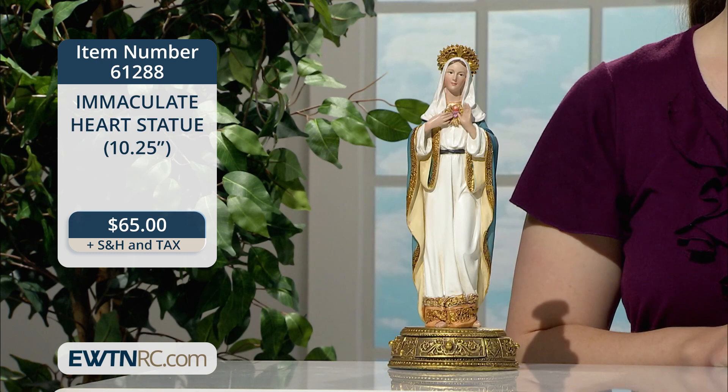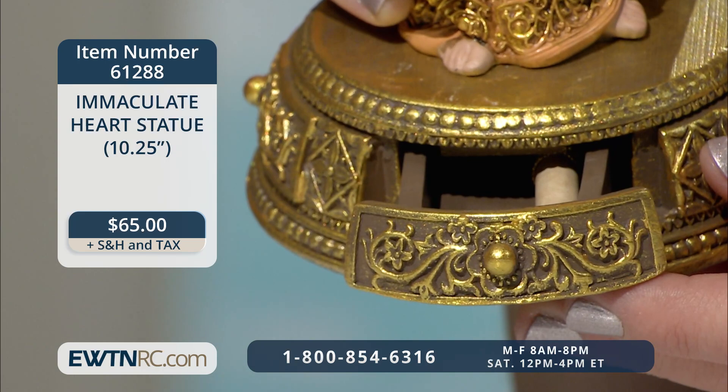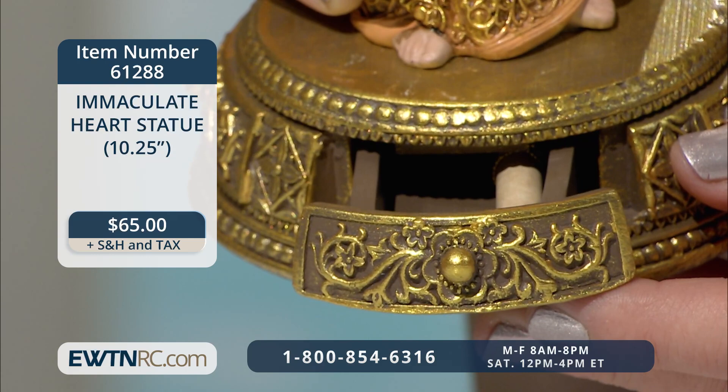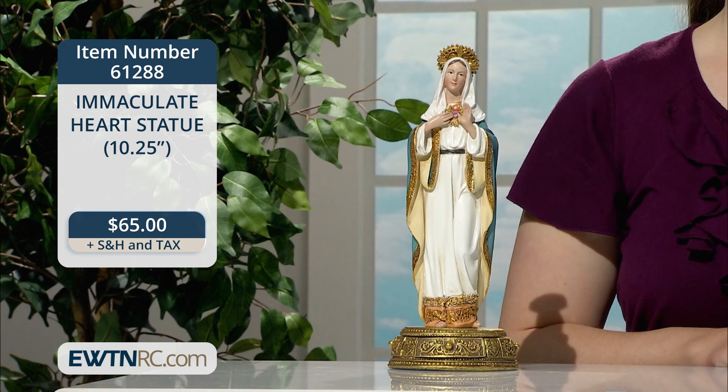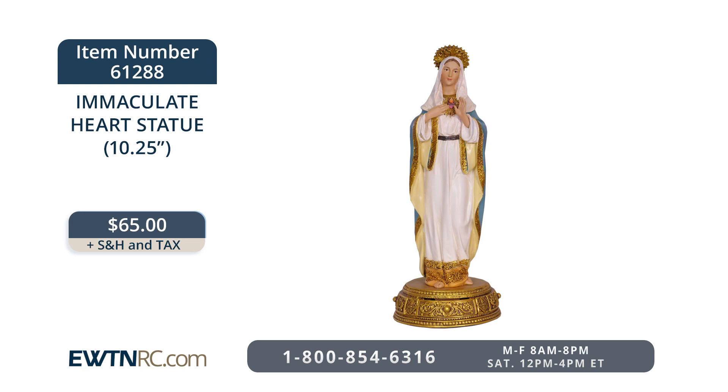I love the colors, the detail work on Our Lady's garments, and the unique feature built into the base of this Immaculate Heart statue. She's simply lovely here. From the intricacy of her halo to the ornate base, there is so much to marvel at. On the base, you'll see there's a little drawer that pulls out. It contains a scroll with a prayer to the Immaculate Heart of Mary, but it's also the perfect place to write your prayer intentions on a small slip of paper and place it inside as you entrust the outcome to the will of God through the intercession of Our Blessed Mother. The statue is made of a resin-stone mix and, including the base, stands 10 and a quarter inches high, so it pairs nicely with the Sacred Heart statue as well. The Immaculate Heart statue is item number 61288 for $65.